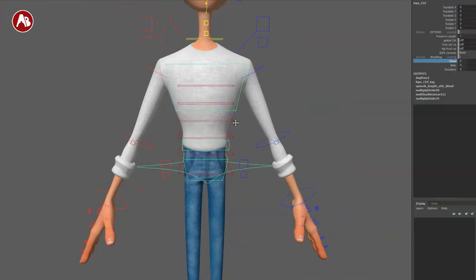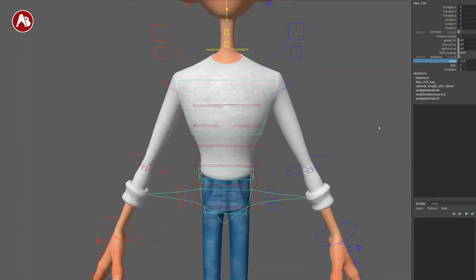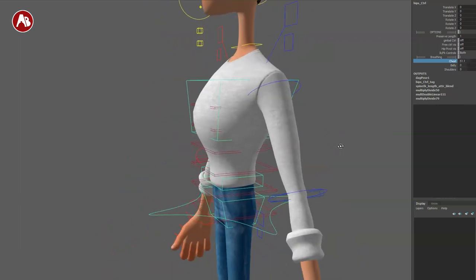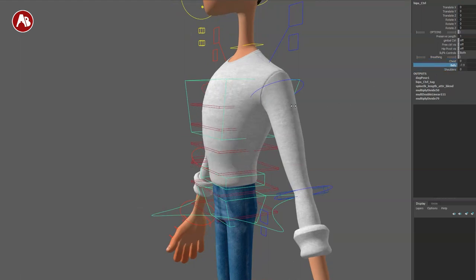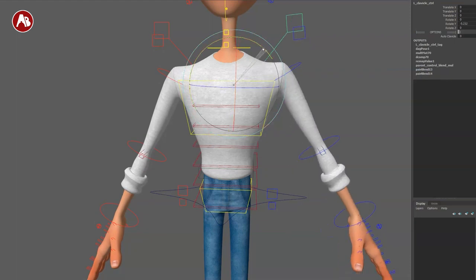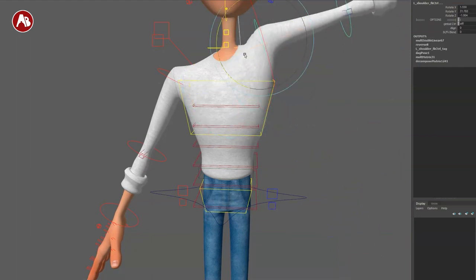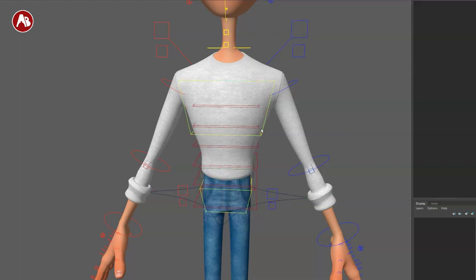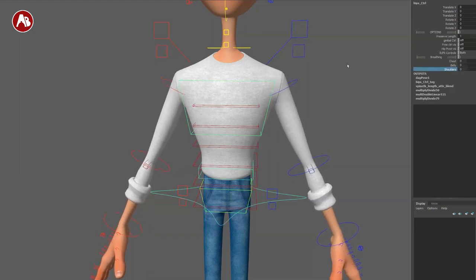Now breathing — you have chest breathing: I like that it expands more to the front with a little bit of movement in the back. That's nicely detailed and accurate. You have the belly inhale as well. Then through-shoulders breathing, which is funny because I just talked to one of my students about this — breathing more in the upper chest, rotating the chest back, and into the shoulders. I like that this is a separate controller so you don't have to override your existing shoulder animation.